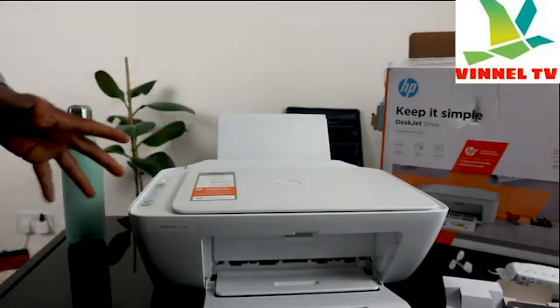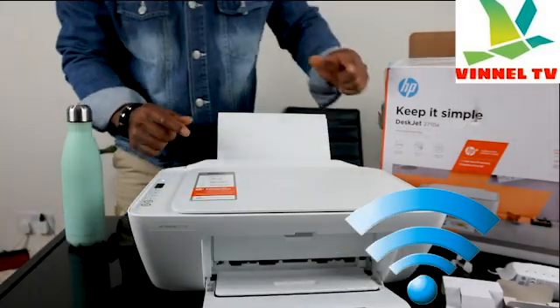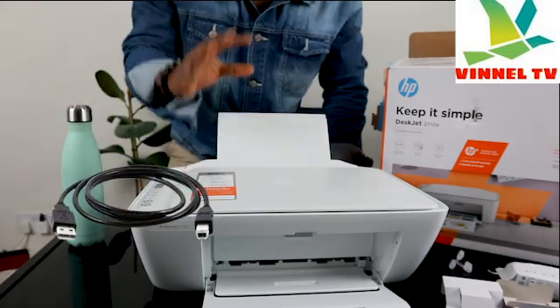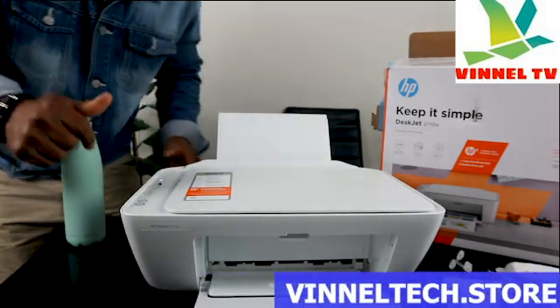I want to show you the overview of this printer, then we'll connect it to the Wi-Fi network. This printer is dual band — you can connect it via Wi-Fi or USB cable. Unfortunately, the USB cable is not included with the packaging, but we have this admin text for free delivery here in the UK.